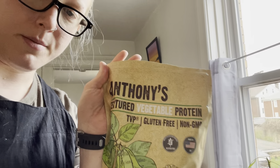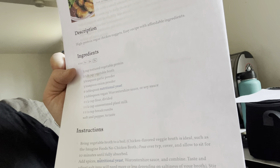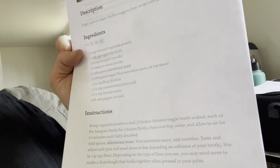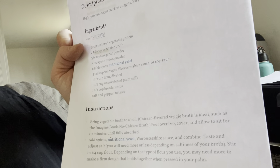I ended up with Anthony's TVP. It doesn't seem like there's any real hierarchy of brands, but it seems decent. Start with three cups of textured vegetable protein, two and five-eighths cup vegetable broth — I used some stock I'd made earlier this week — three tablespoons garlic powder, three teaspoons onion powder, six tablespoons nutritional yeast, three tablespoons Worcestershire sauce or soy sauce, one and a half cup flour divided, one and a half cup unsweetened plant milk, one and a half cup breadcrumbs, and salt and pepper to taste.